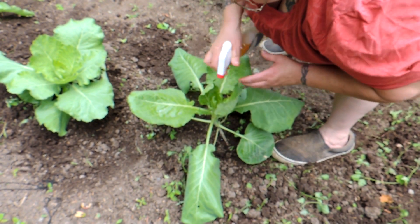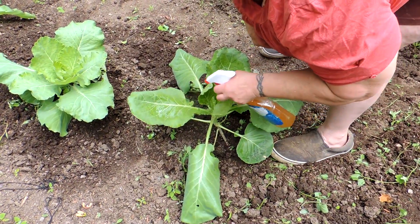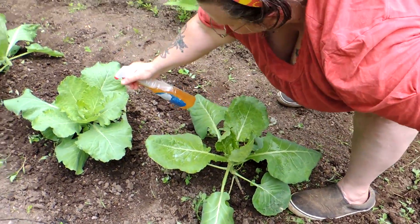Remember folks, this is just soap and cayenne pepper, so eventually when you're taking your cabbages apart and cutting them up for canning or what have you, you're going to wash them and this stuff will just wash right off.